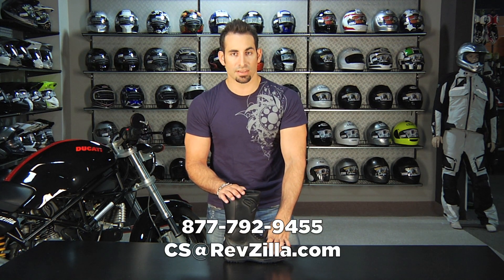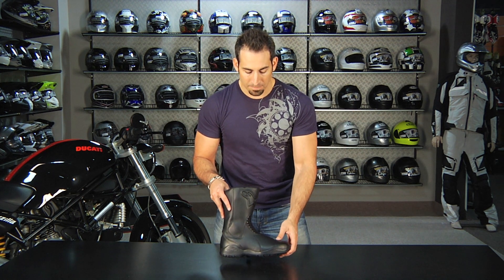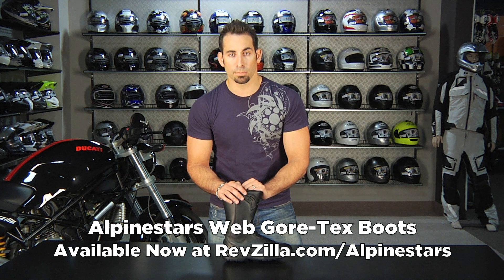If you have any questions about the Web Gore-Tex, shoot us a line — see us at RevZilla.com or 877-792-9455. As far as sizing goes, I'm a 43 in it and it fits true to size. It has an average-sized footbed compared to other A-Stars stuff, and a step up from this would be the Tech Touring and then the Super Tech Touring at the top. Over $39, it ships free. If you get the wrong size, we'll exchange it for free. You can earn TeamZilla cash on it since it's over $100. If you just don't like it, send it back in brand new condition with the tag still on it, unworn, and we'll give you 100% back to your credit card — there's never a restocking fee here at RevZilla.com.